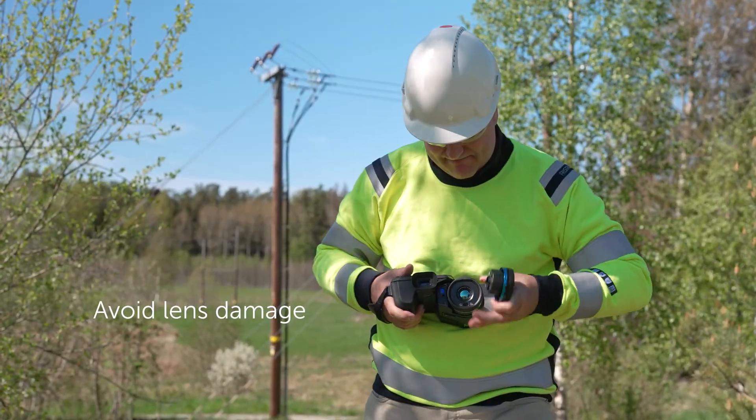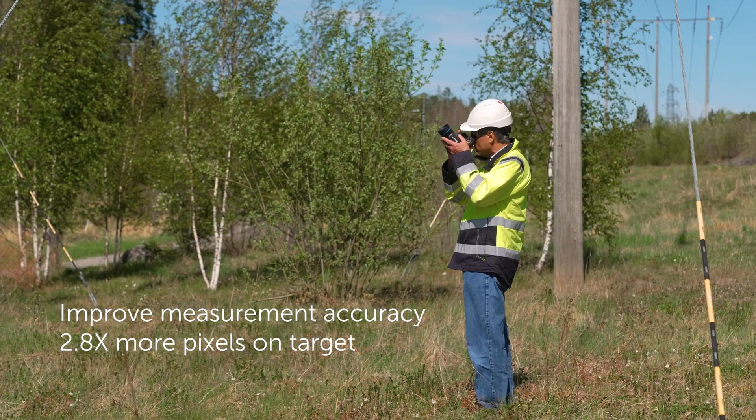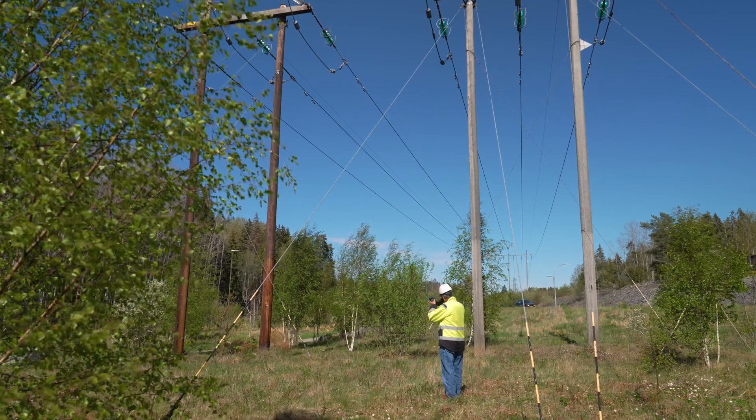The dual field of view lens saves time in the field, allows us to avoid dropping and potentially damaging a lens, and most importantly allows us to get almost three times more pixels onto a target while still having the ability to get overall context of an important piece of electrical or mechanical gear. It enhances a person's decision-making capabilities at very little extra cost.